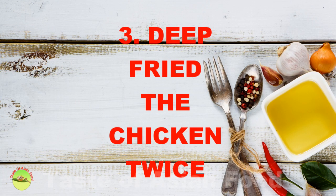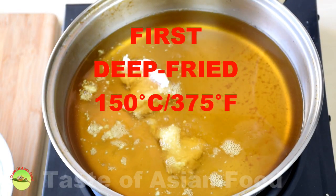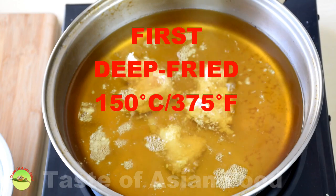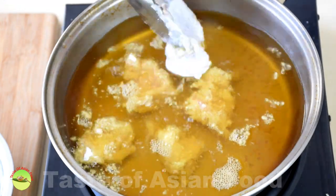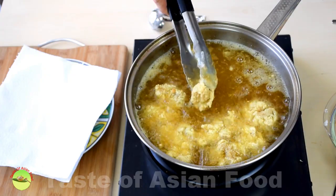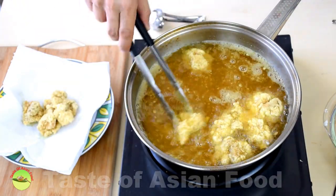Step three: deep fry the chicken twice. First, we deep fry the chicken at a lower temperature, about 150 degrees Celsius, until it's nearly cooked. Once it's nearly cooked and the crust starts to form, remove it and drain it on the kitchen towel.